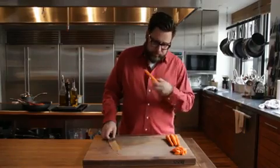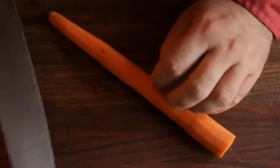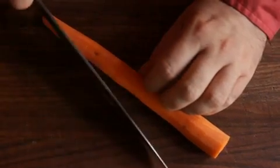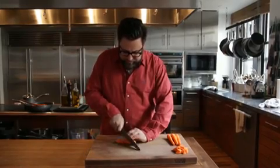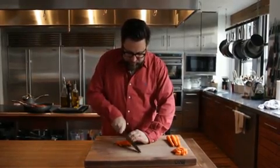My other favorite cut is a julienne. It's great for stir-fries and salads. Take a carrot, hold it at an angle, and make thin cuts, working your way up the carrot, trying to keep the slices as much together as possible.